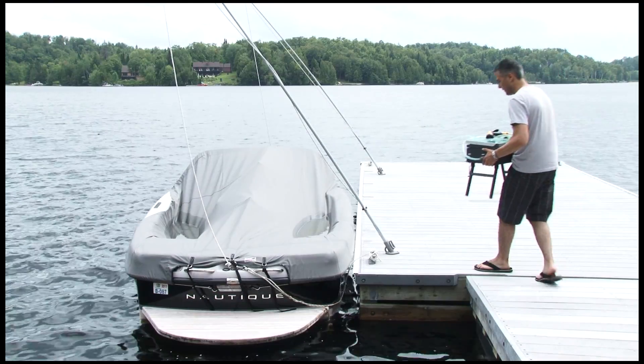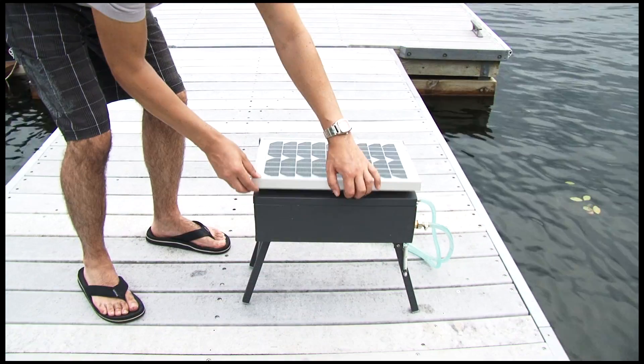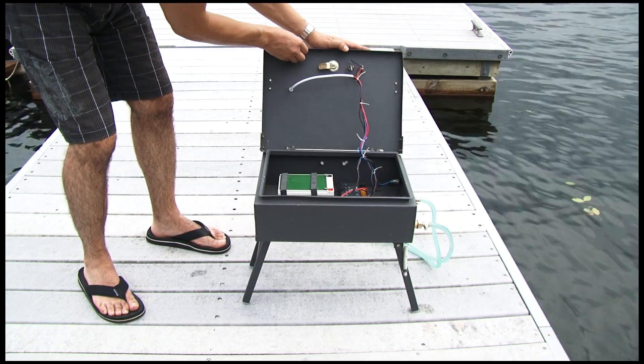An ideal location to use the utility pump consists of even ground and maximum sun exposure. First, connect the battery terminals located inside the pump housing.